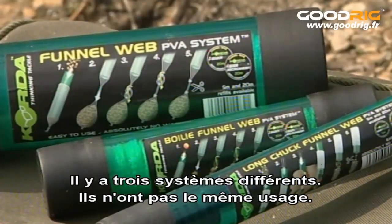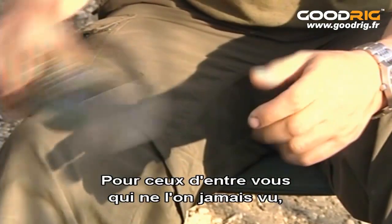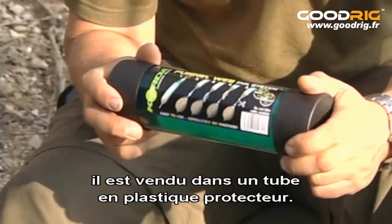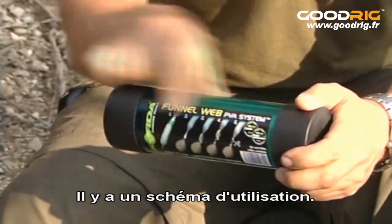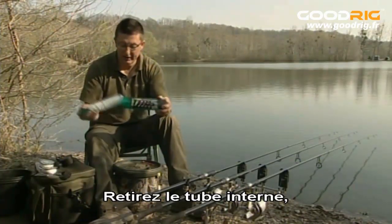There are three different systems and they do three completely different jobs. So let's have a look at the FunnelWeb system first of all. For those of you that haven't seen the system before, it comes in a protective plastic tube. It's actually got a diagram on the outside of how to do it. Just take the inner tube out.